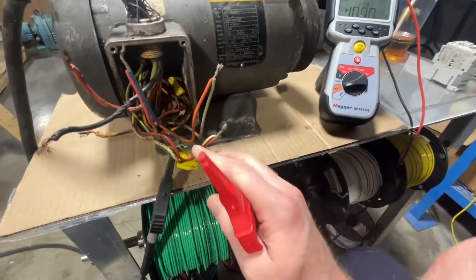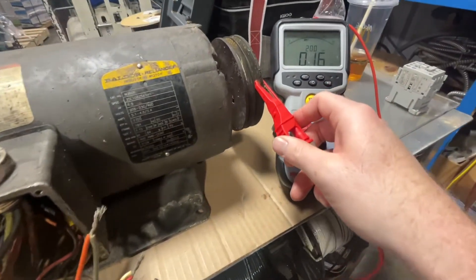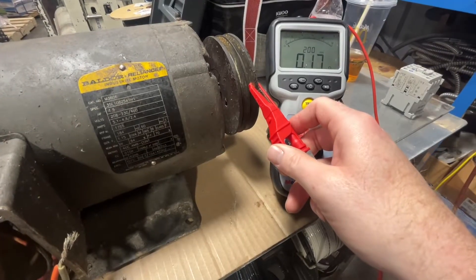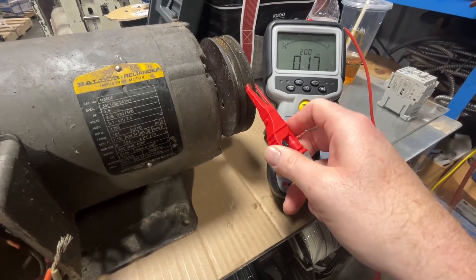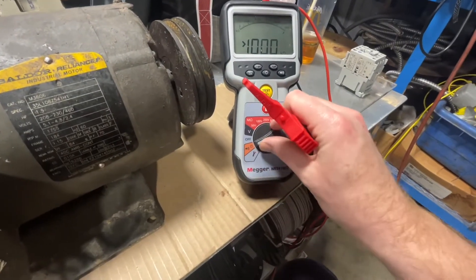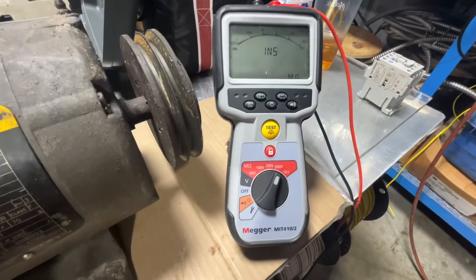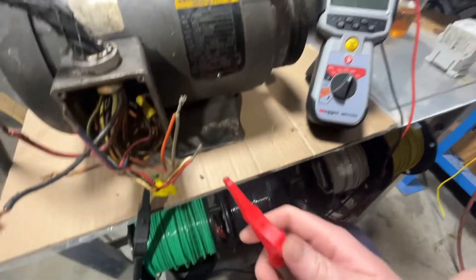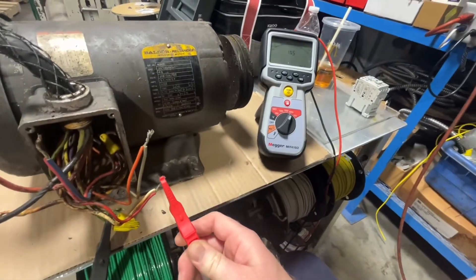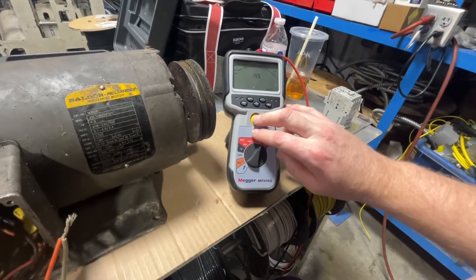As you can see here, we're just verifying that we have resistance to the shaft and to the green grounding conductor, which we do. So now we're going to jump up to the insulation test. We're going to set this on 500 volts, leave the black lead on the green conductor, put the red lead on the first set, and push the test button.